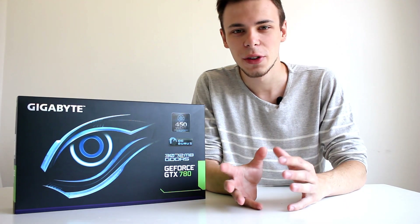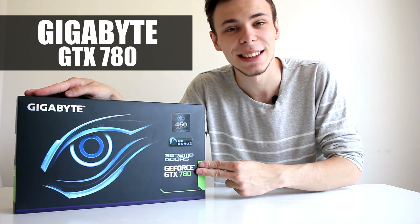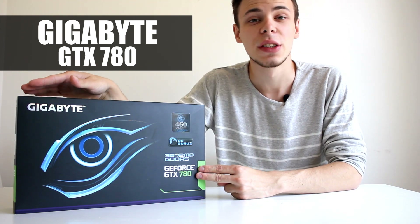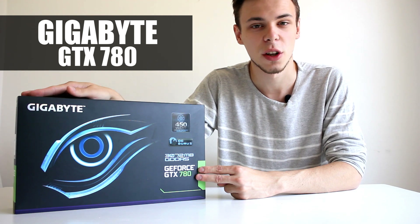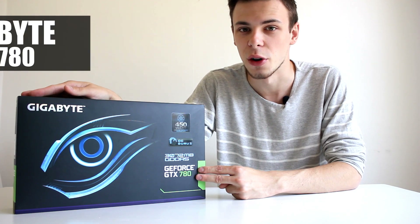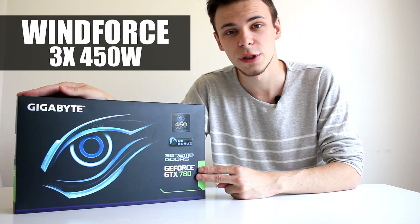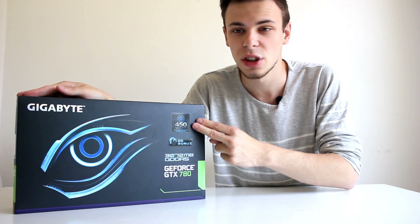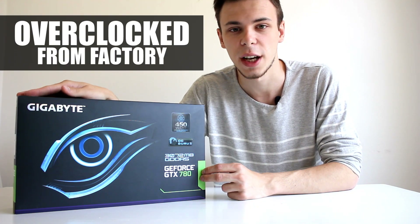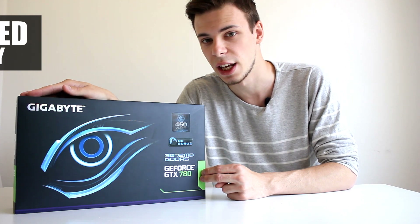Welcome to this unboxing and overview video of the Gigabyte GeForce GTX 780. This is Gigabyte's own version, which means the card comes equipped with the well-known Windforce cooler — specifically the new Windforce 3X 450W. Additionally, this card comes overclocked from the factory, which means it will give you more performance and be faster than the regular GTX 780.